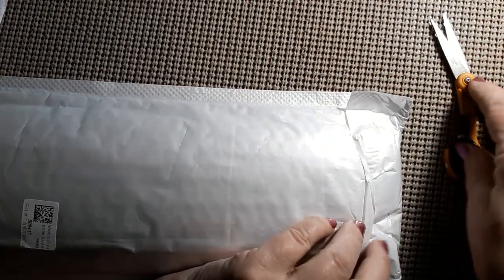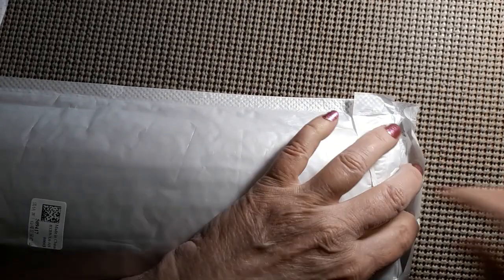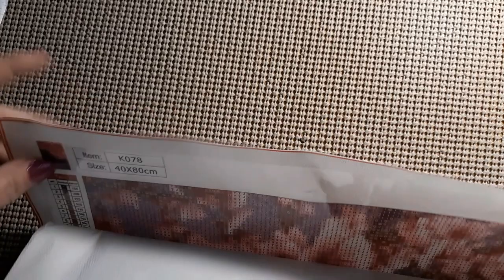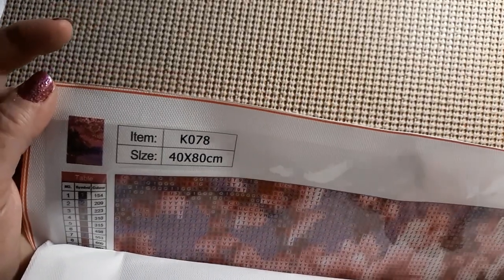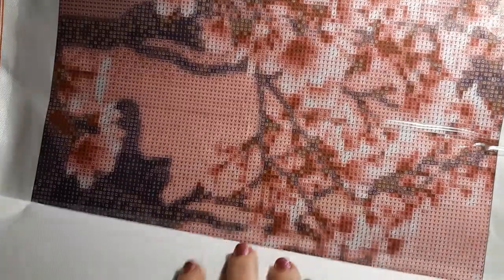We just have two things, so let's look at the diamond painting first since it's the biggest. This is another fairly big one. I always save those bags they come in because they're nice for storage. Let's see which way is up — this is a 40 by 80, and as you can see there's lots and lots of pinks. It also has the item number here on top.